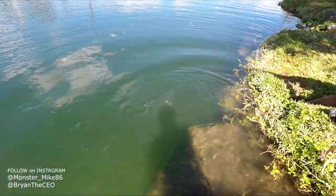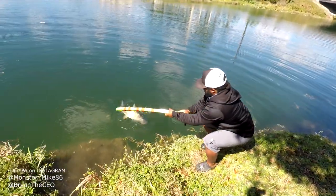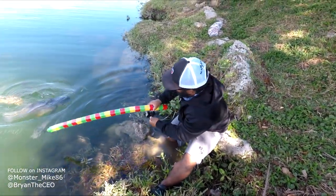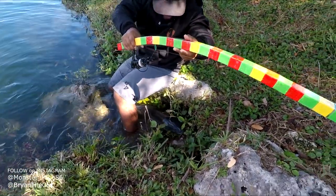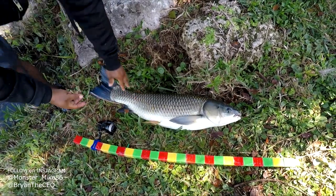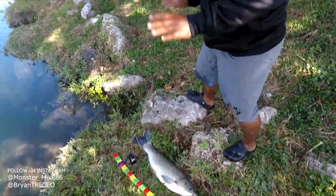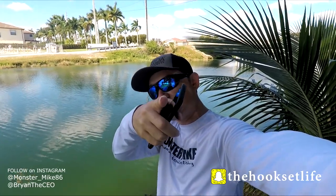We just caught that with the Lego rod, guys. We made a rod out of Legos — check him out, we got him. That's a big fish for a Lego rod, bro. I can't believe it — nobody caught a big fish like this on Legos. This is history in the making. The motivational message of the day: positive thoughts create a positive reality. Guys, tight lines and see you next time.